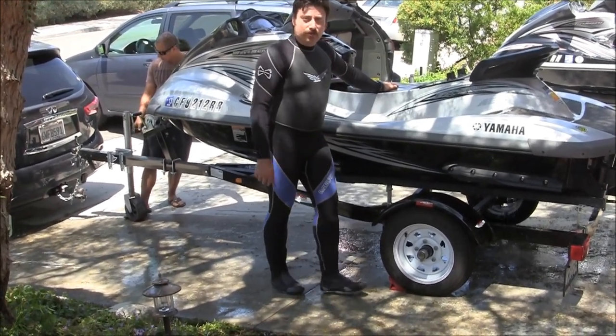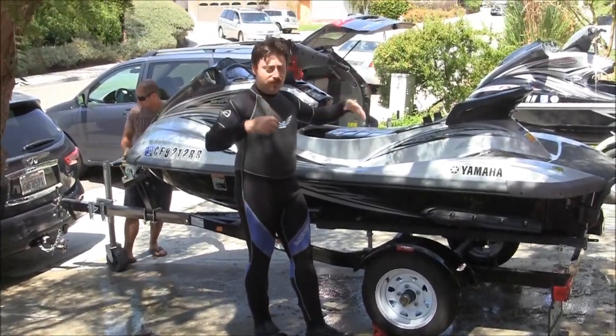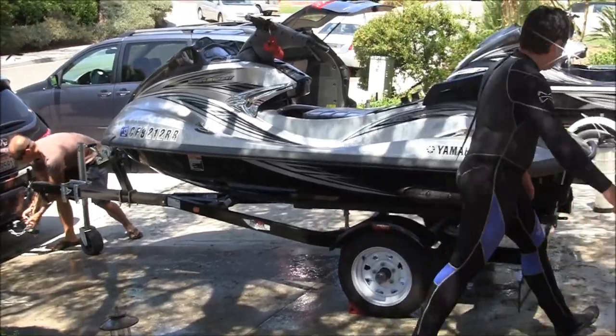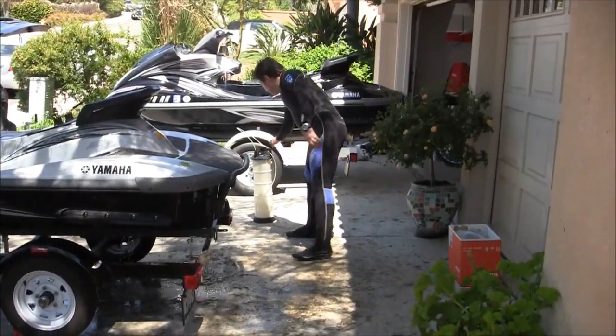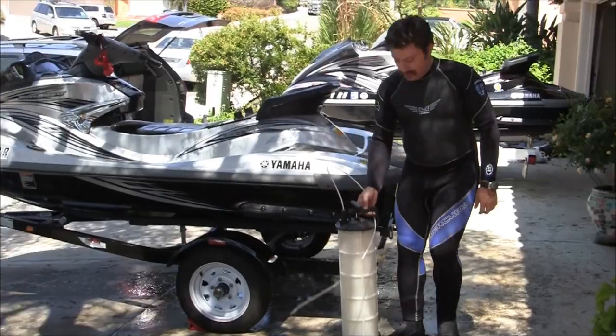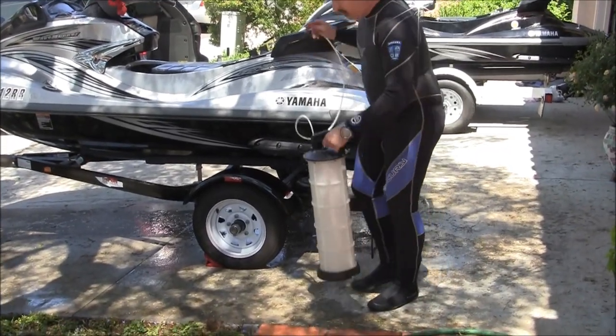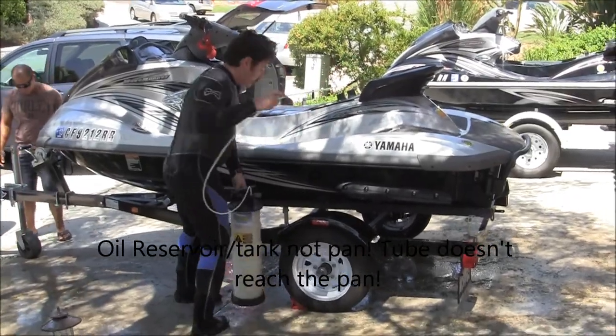After you've warmed up the engine, wait about a minute or two, let the oil come back in the pan, and then we're going to do the extraction. You need an oil extractor — I'll show you here. This goes right all the way in the oil pan.